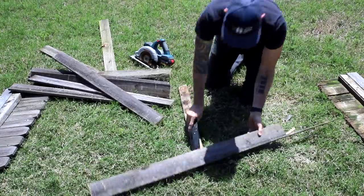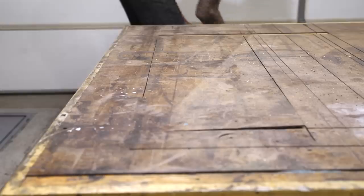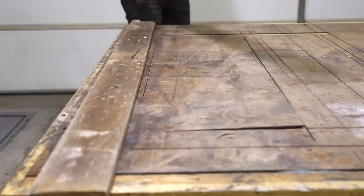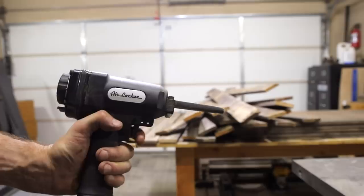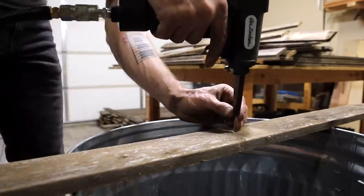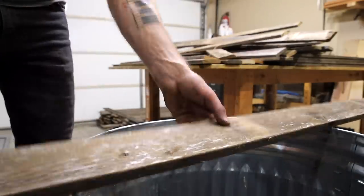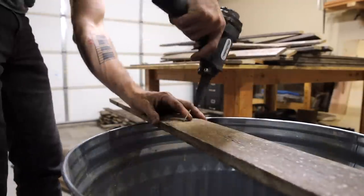Once you have all your pickets removed, make sure to stack them so they dry flat if they're wet, like you see that I've done here. Now I can address removing these nails that were left in the middle of the boards. You can hammer these out one by one, but I prefer to use this handy pneumatic nail remover tool. Just insert the sharp end of the nail and then BAM it shoots right out. I'll have to admit I look forward to anytime I get to use this fun little tool.